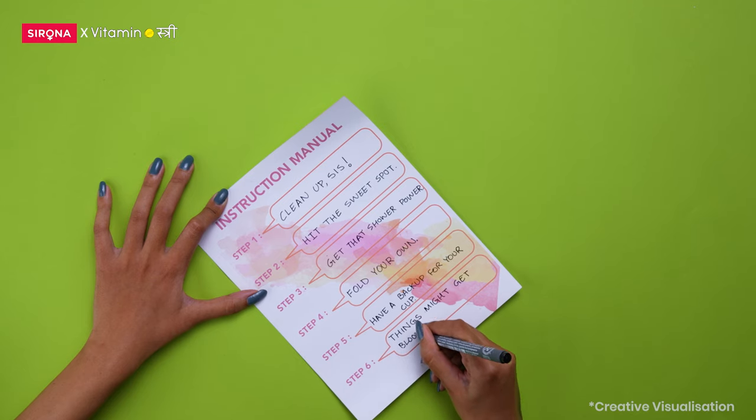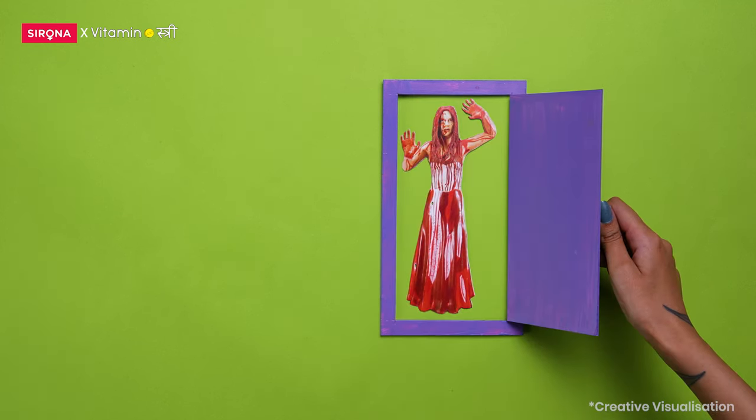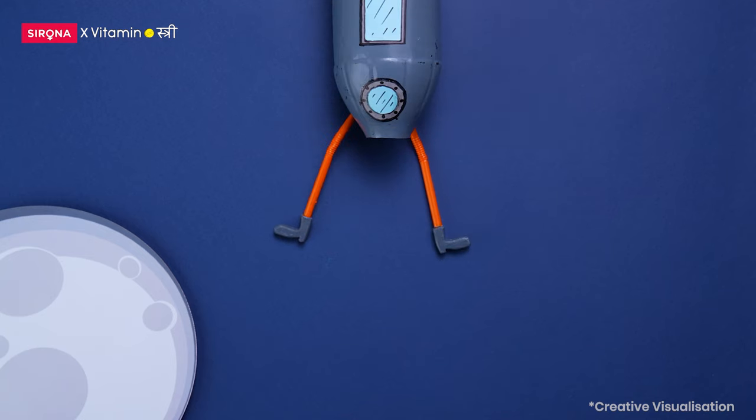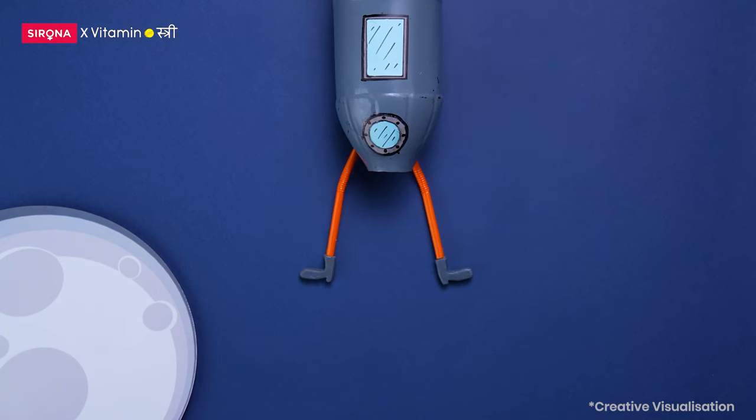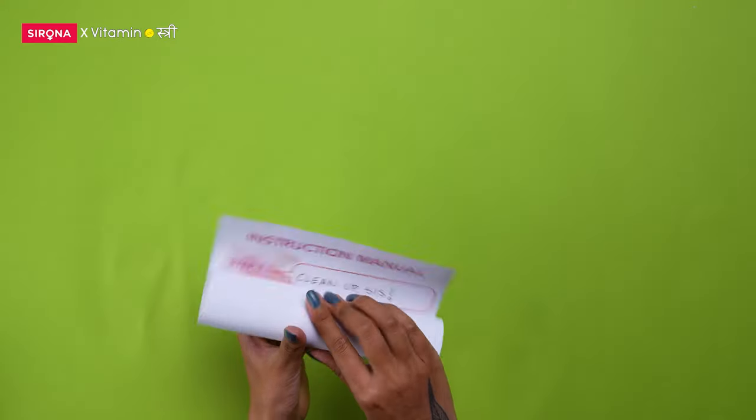Things might get bloody, especially while washing the cup. So don't be afraid to have some blood on your hands. Get that exit strategy right. To pull out the cup, strain a little like you would be to find the stem. Our list ends here.